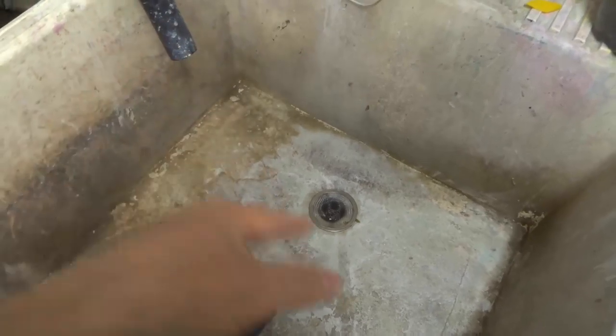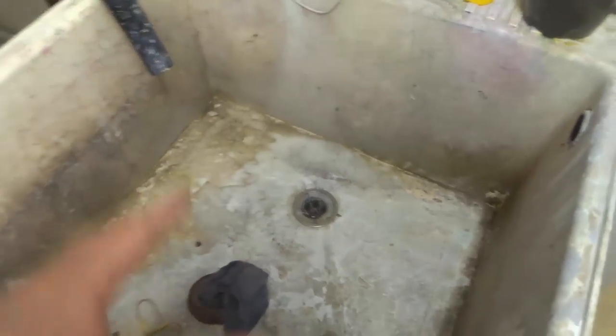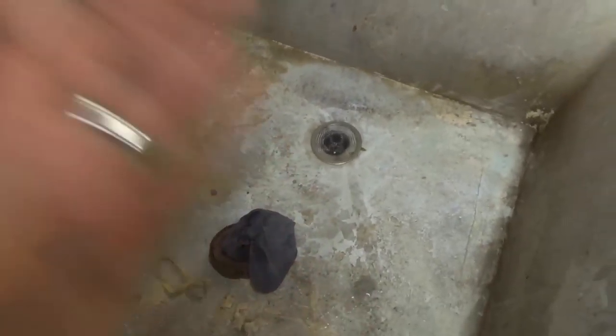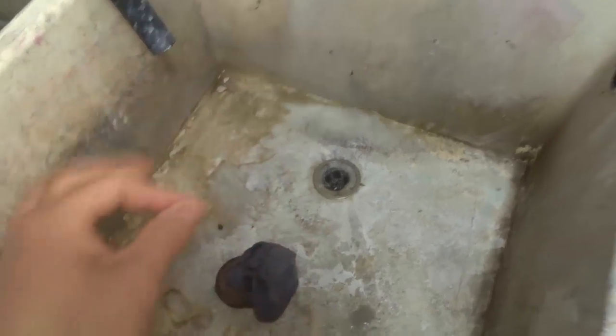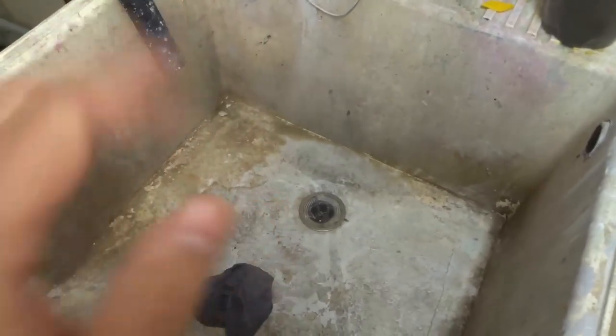He said, 'Put this on there because I don't want to come back to your house every three months to snake your drain.' Very nice guy, and it's been an incredible solution. I believe that every washing machine should have this if it drains into a tub like this.